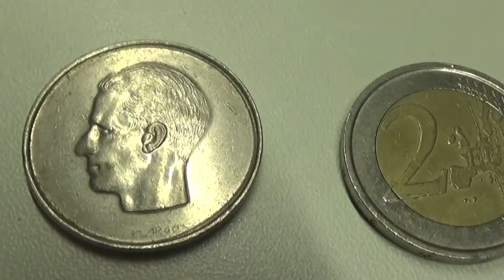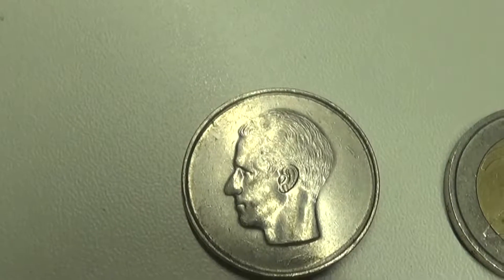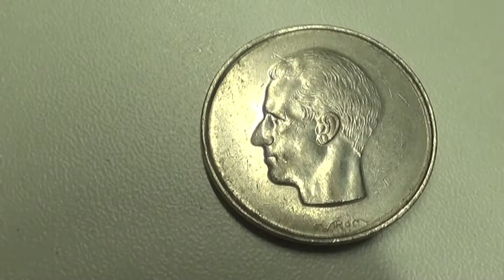Apart from that, the coin itself has a smooth edge, and just like all the other coins, we will be putting this one in the tip jar.